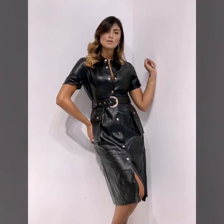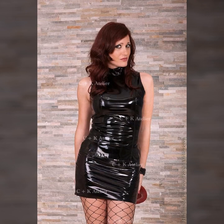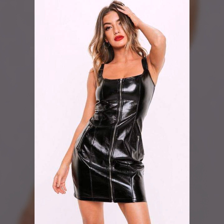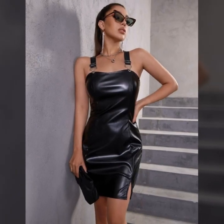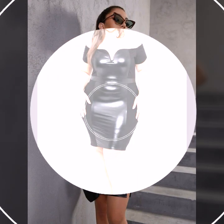Hello everyone, welcome back to my YouTube channel Latex High Fashion. I hope you are fine and doing well with good health and happiness. This is Nyastya and today I will show you in this video stylish ideas of leather bodycon for girls and women.